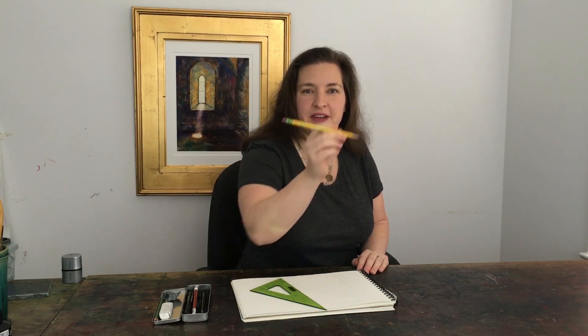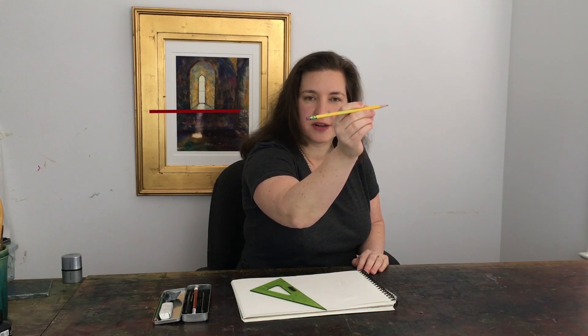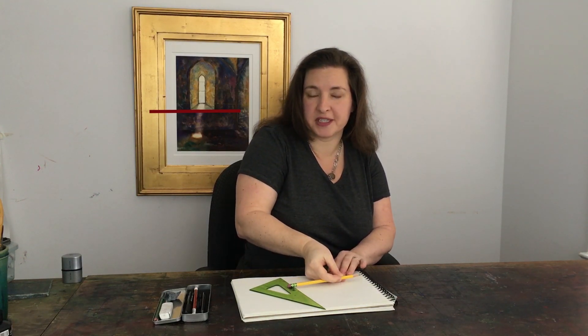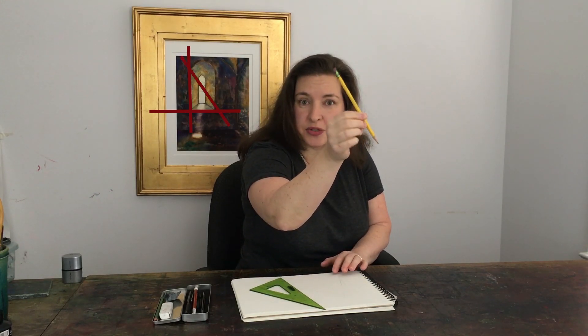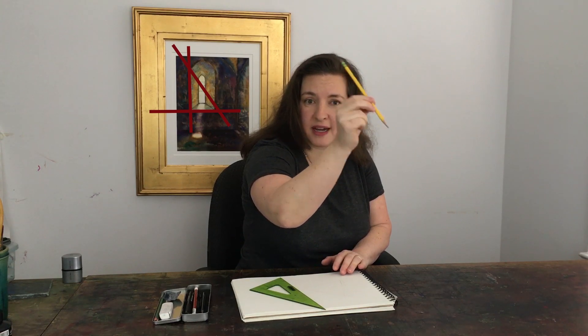To get things in the correct proportions, you've seen artists squint and hold their pencil up. What they're doing is taking the angle of whatever the object is — say the horizon — and transferring it to their paper. Then they take maybe a building line and transfer it. Then they take an angle line that connects those two things, something between the building line and the horizon line, and they put that on — now they have a triangle.